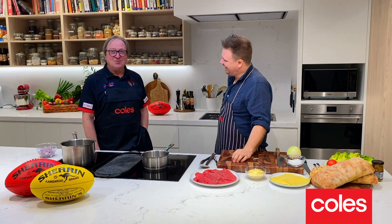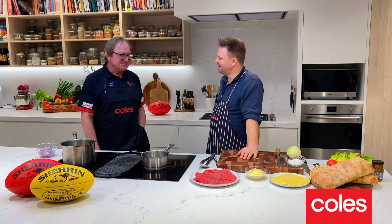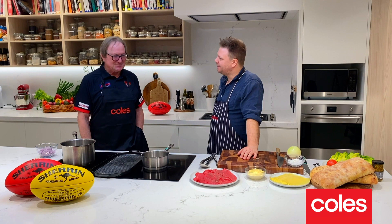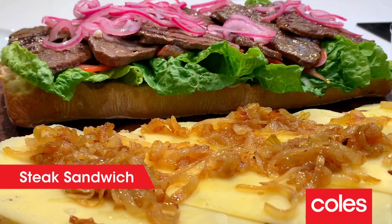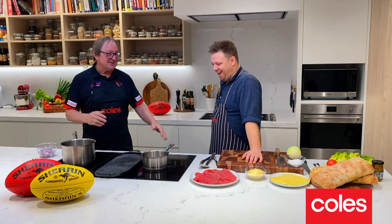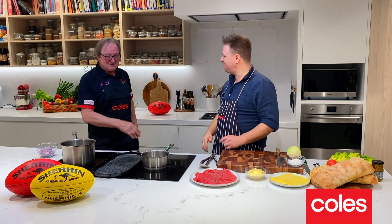How excited are you? Very excited, because it's been a long wait and there's never been another year like this in the history of the game. I think the fans are just yearning to see their teams play, players play well — and of course there's nothing better than going to the footy. Well, I was thinking steak sandwich before the footy — what do you reckon?